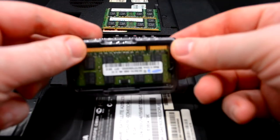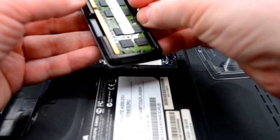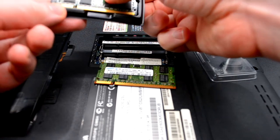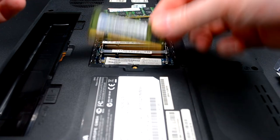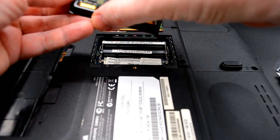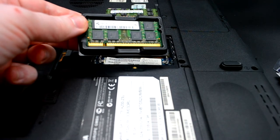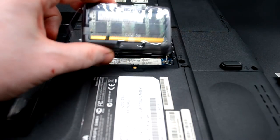Давайте менять на новую память — вот Samsung. Новую поставим, старую уберём. Вторая планка — тоже новая от Samsung. Старую Kemodo убираем. Может быть для следующих модернизаций, если будут таковые, ну или для продажи.